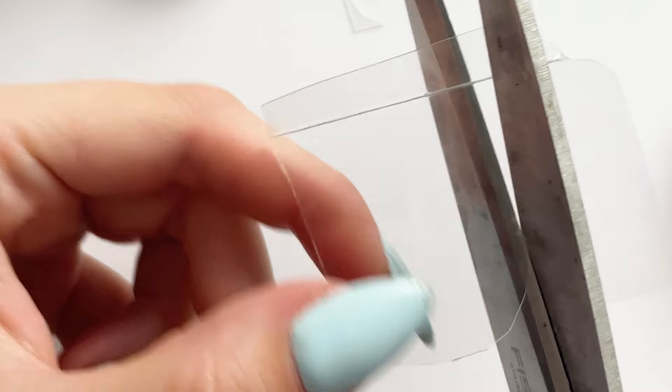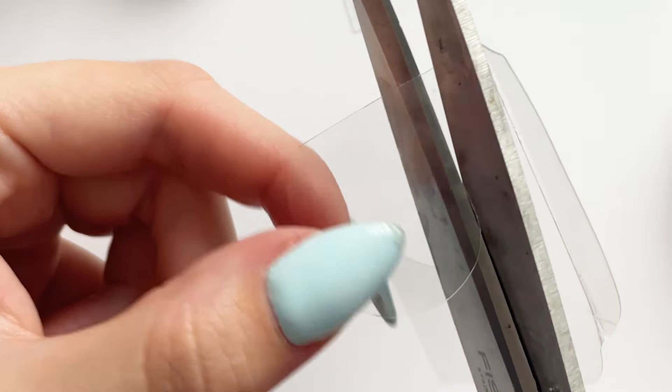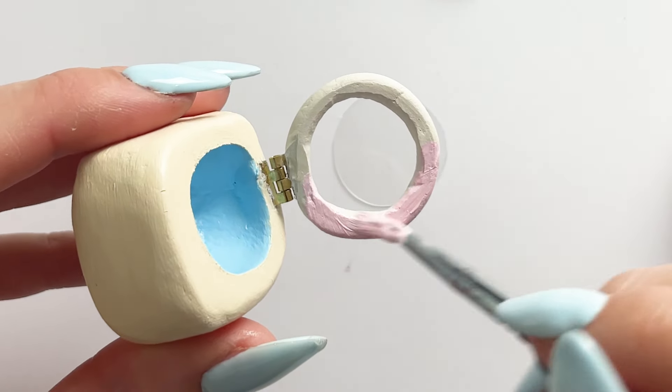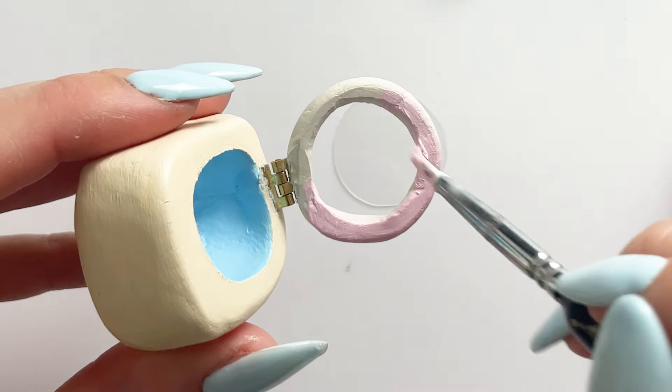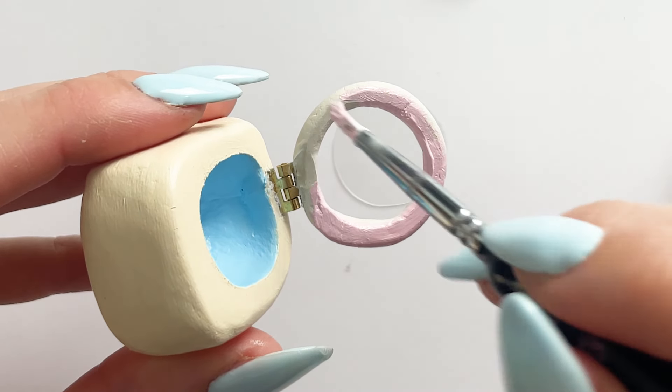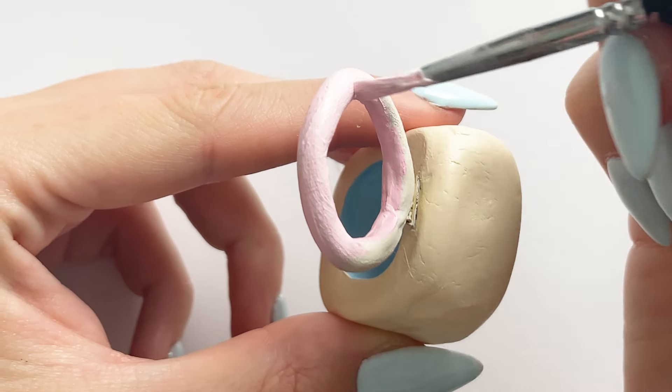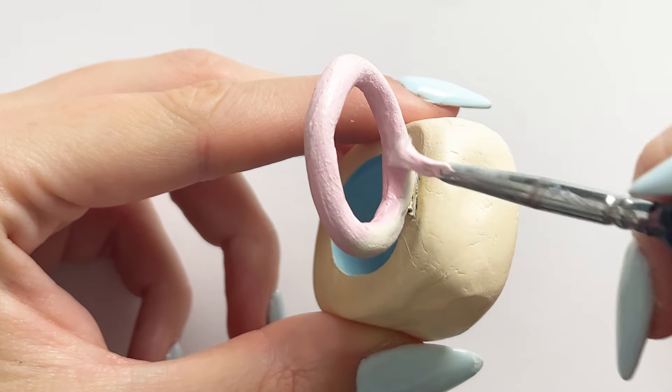I popped the little hinge inside the door piece, then into the other bit once it was dry. I also made some little socks — really simple with the air dry clay, just literally folded them out with my hands. I also made a little square to act as a laundry detergent tablet.